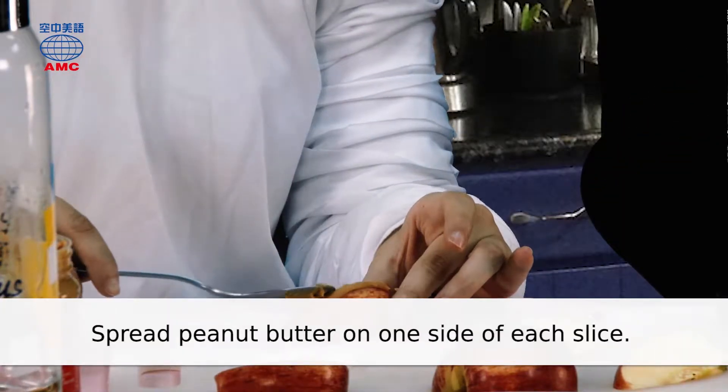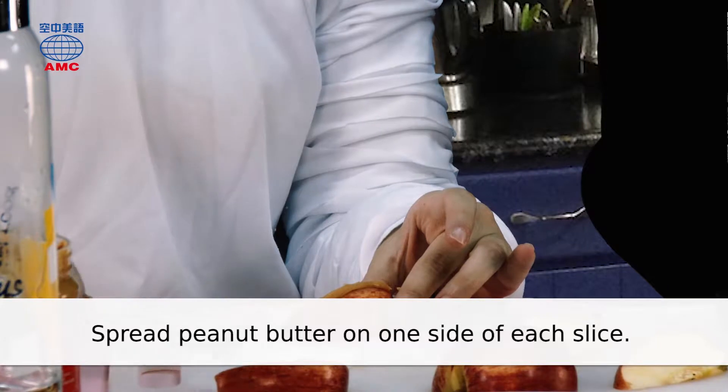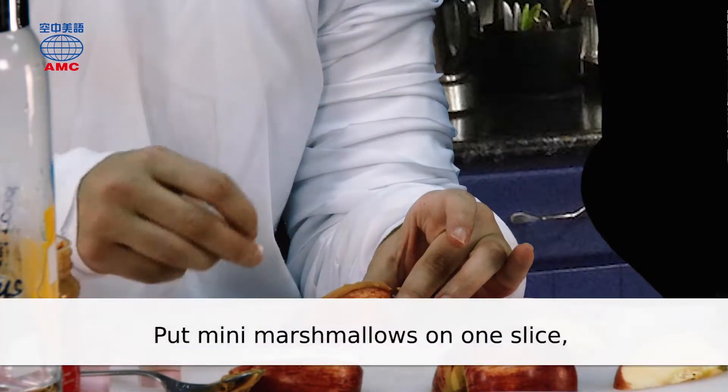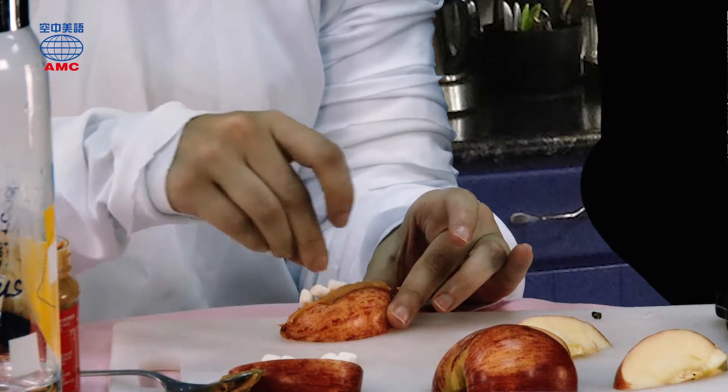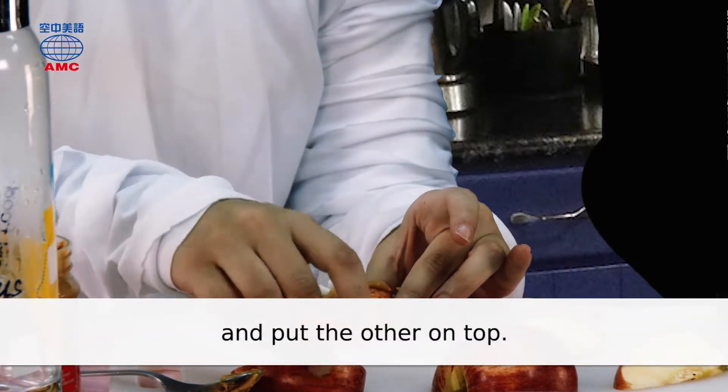Spread peanut butter on one side of each slice. Put mini marshmallows on one slice, and put the other on top.